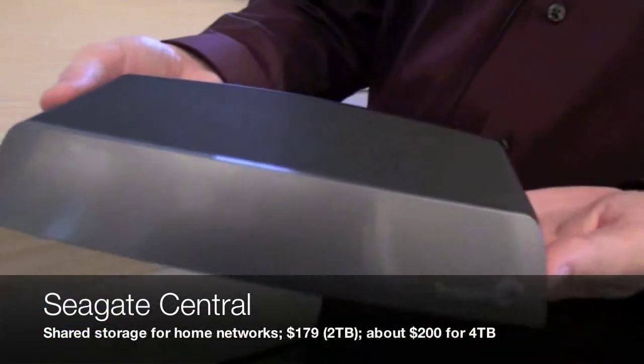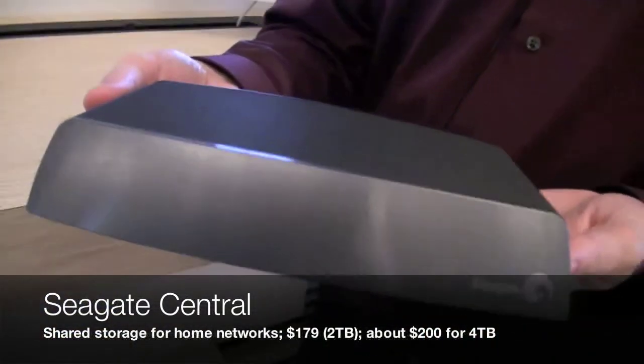Hi everybody, we're here at CES 2013 talking with Seagate, and this is Greg. Greg's going to show us the Seagate Central, a new sort of shared central device.